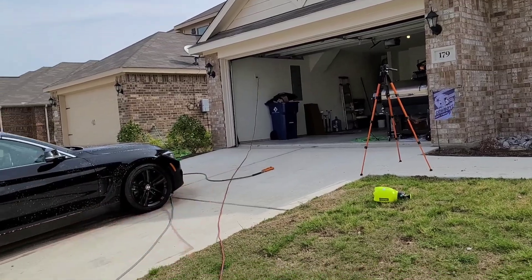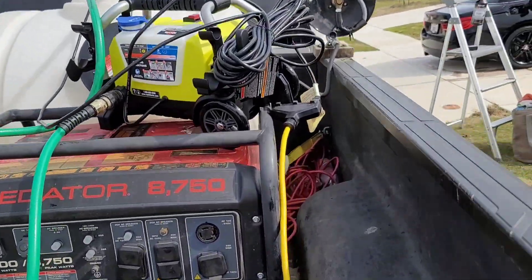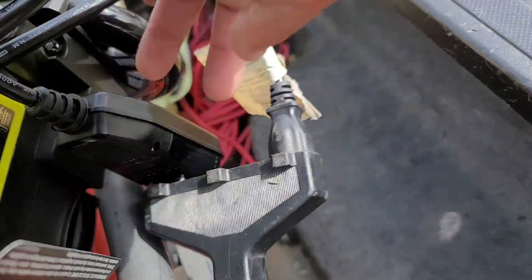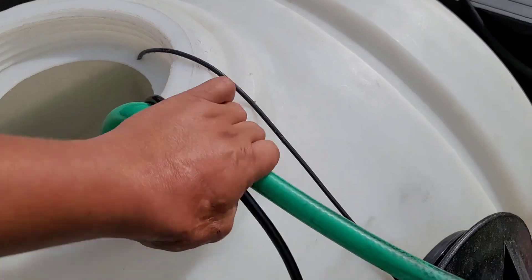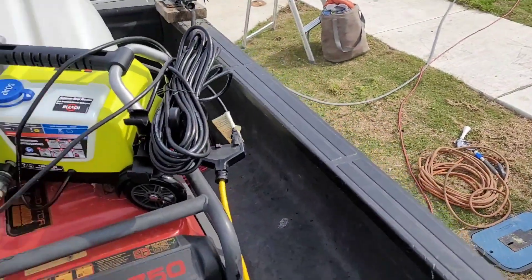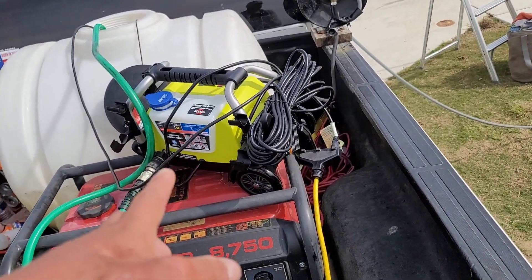A question I get asked a lot is: Carlos, do you use the customer's water or electricity? Not always, but I've known these customers a long time. For this location I didn't want to make noise, so I didn't turn on my generator. I plugged into their garage — a double outlet. On one side I have my submersible pump, on the other side my Ryobi 1900 pressure washer. This setup is quieter than the Predator 3500.